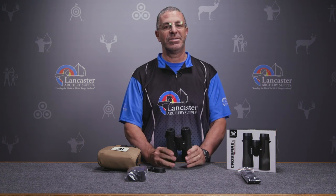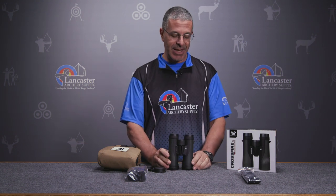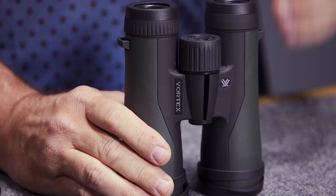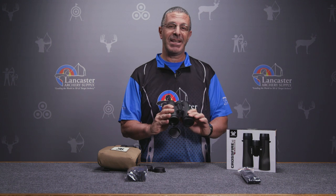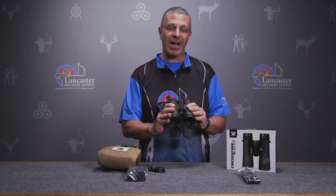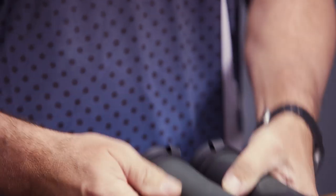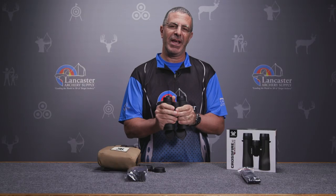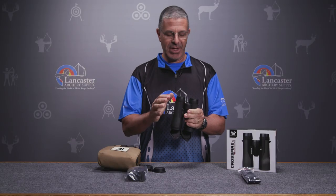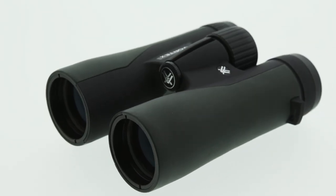The Crossfire binoculars have all the great features that Vortex builds into their binoculars. They're nitrogen purged and O-ring sealed, which means they're fog proof and waterproof. They've got HD glass, which maximizes resolution and contrast so your image is always crisp and clear. There's also a rubberized coating which gives you a nice grip, and if you drop these it acts like armor to protect them.